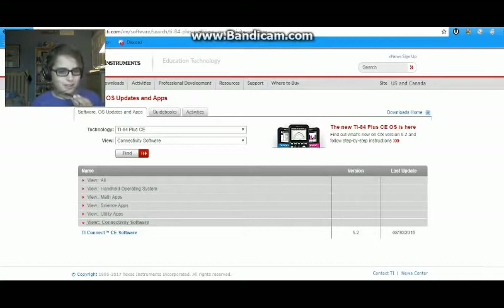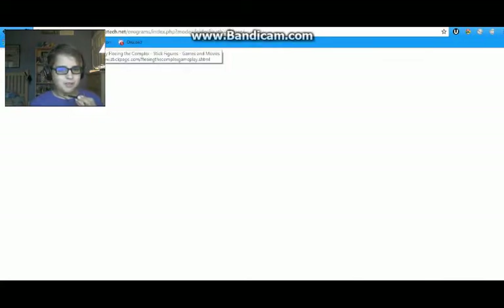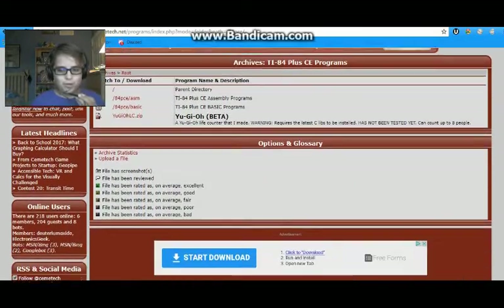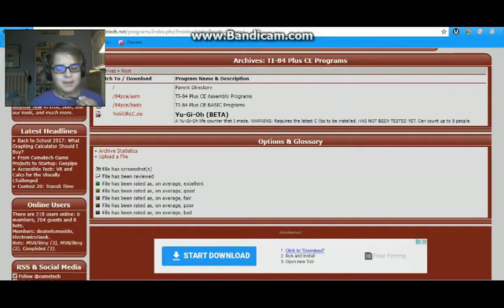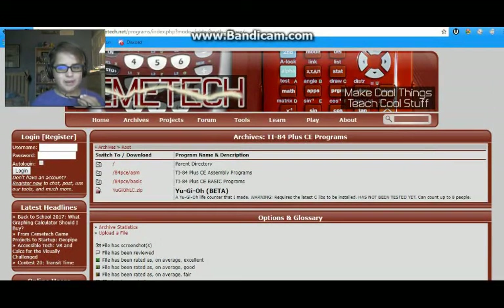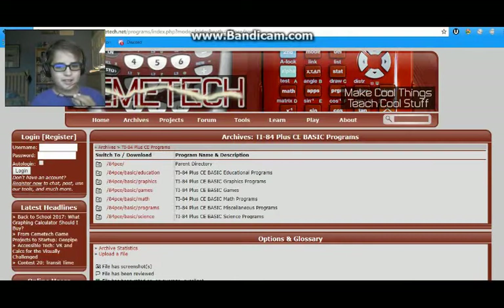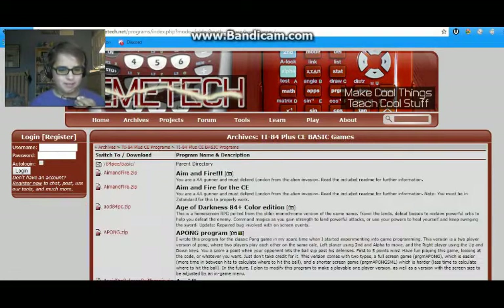Obviously, if you don't have a Plus CE, put in whatever model you have. Once you have TI Connect, go to www.ticalc.net. There are multiple websites you can use to download your stuff, but the basic idea is you search your calculator in the archives and find whatever calculator you have. Then you can either select Assembly Programs or Basic Programs — there's a huge difference in how to run them, and I'll cover that in a bit.